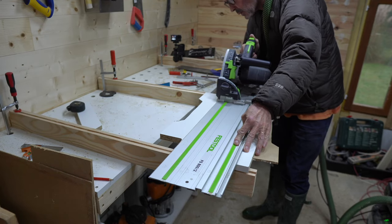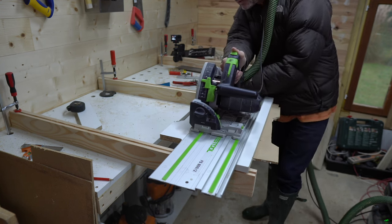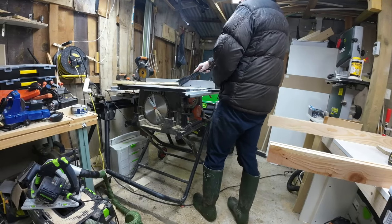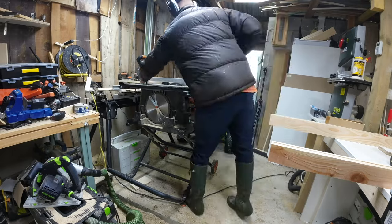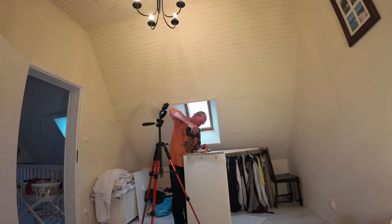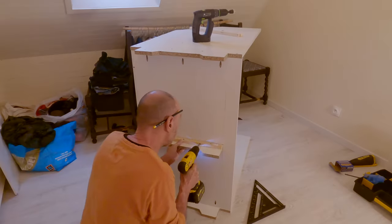Whilst I've been telling you that news I've been putting the unit together. Now I've popped back to the workshop to cut the intermediate plinth and some inch by inch bearers to screw the plinth to the bottom of the unit. Back in the bedroom it was a case of fitting the intermediate plinth and the bearers for the front plinth.